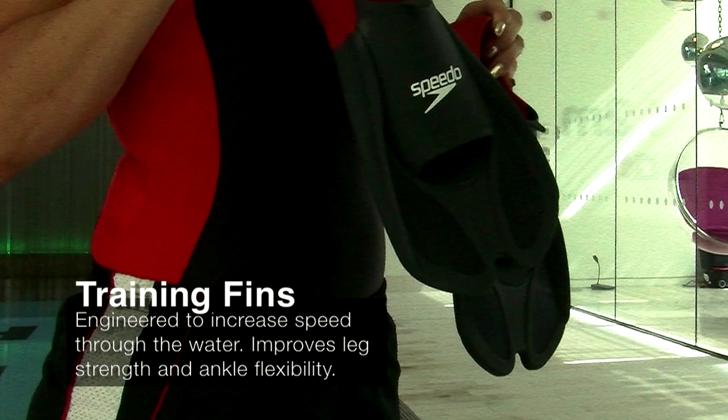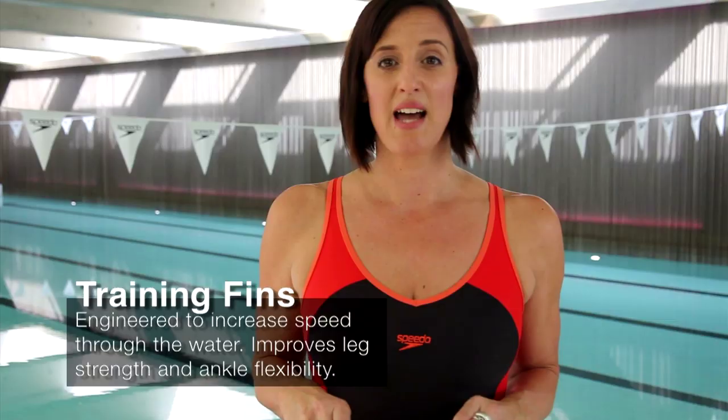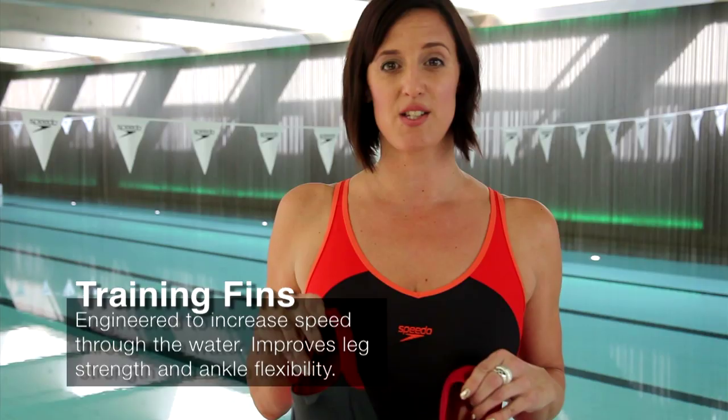The BioFuse training fin is great for improving leg kick and toning legs and bum muscles. And to make the session a bit harder for stronger swimmers who want to kick faster.